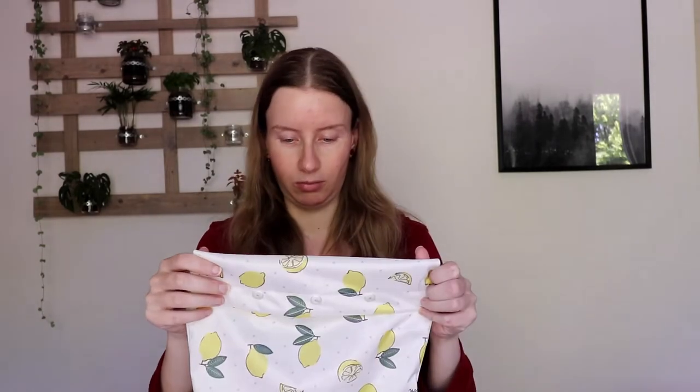I made these to fit a bread maker. So the bread you purchase in a supermarket probably won't fit these. But if you have a bread maker and you're like, hmm, I need something to put them in, these might be for you. Let me show you how I made these.